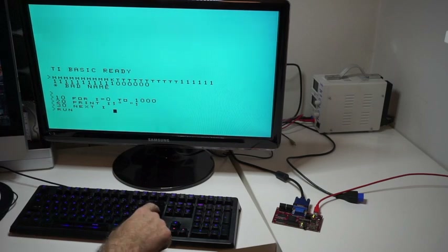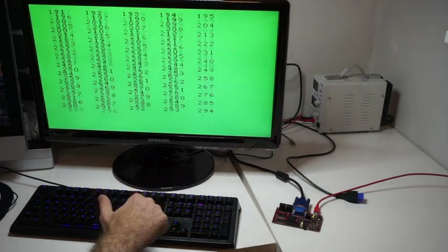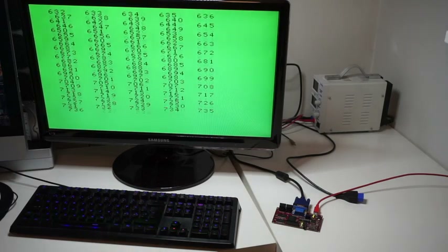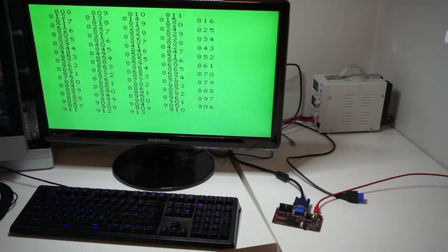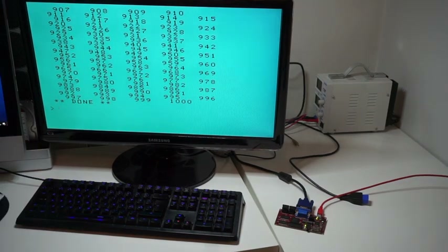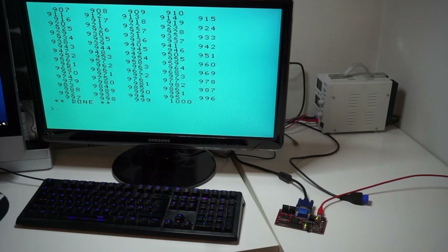There we go. Running the test program on the FPGA-based system took 11 seconds, so it was about 15 times faster than the original TI. That means I still have some optimization work to do, because this should actually run a lot faster than that.